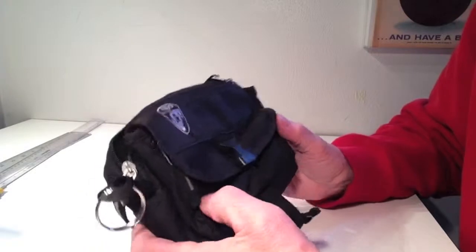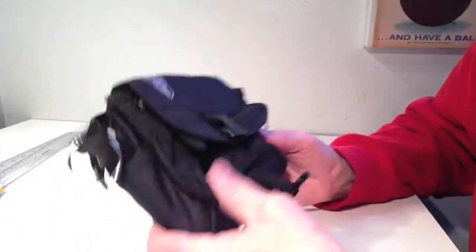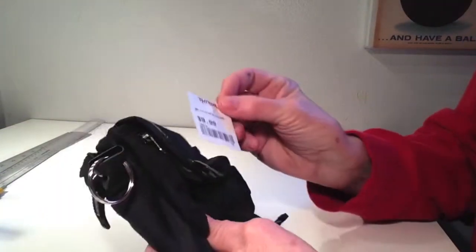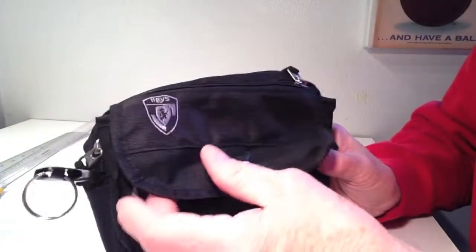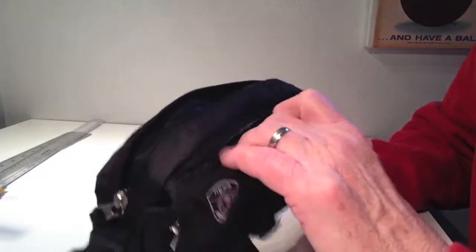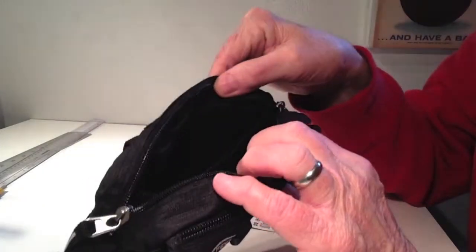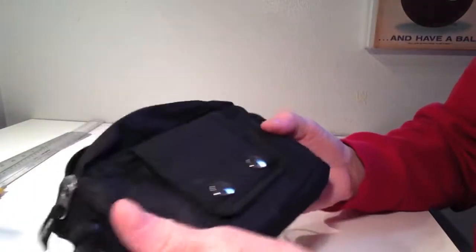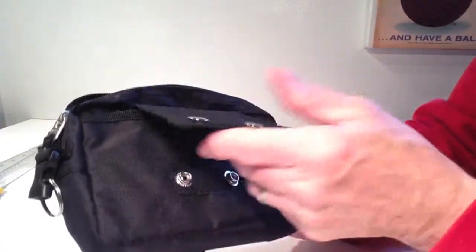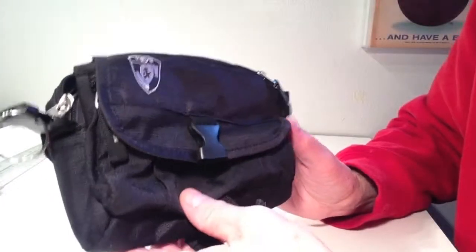Hi and welcome to Quick Tips. Today I wanted to show you this little bag that I picked up at TJ Maxx for $9.99. This is designed really for a runner — they'd put their wallet, keys, and cell phone in here. It has a number of pockets for that kind of thing, and also has a snap and velcro on the front.